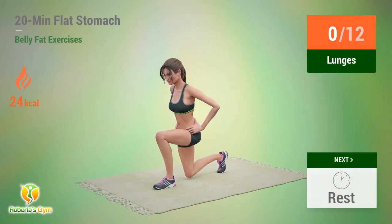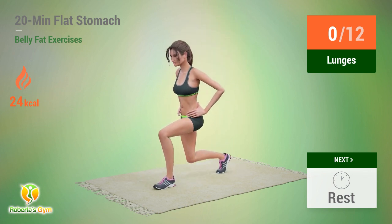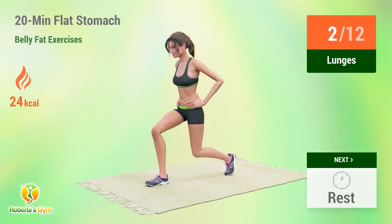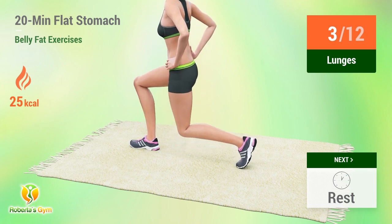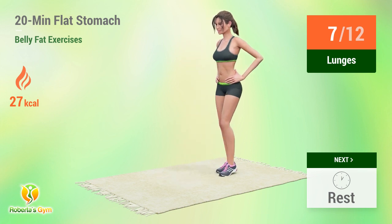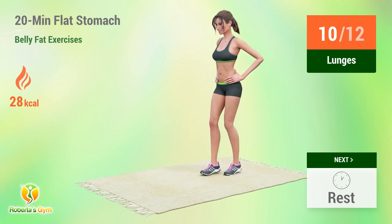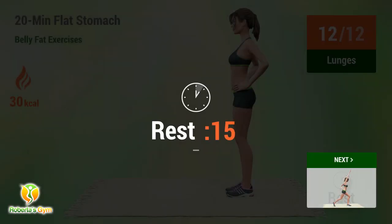Up next, lunges. In 5, 4, 3, 2, 1, go. 1, 2, 3, 4, 5, 6, 7, 8, 9, 10, 11, 12. Rest time. Second set: 1, 2, 3, 4, 5, 6, 7, 8, 9, 10, 11, 12. Rest time.